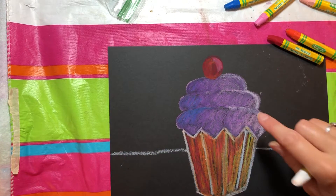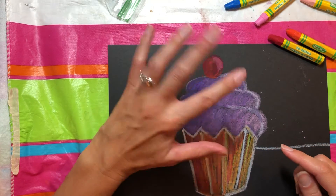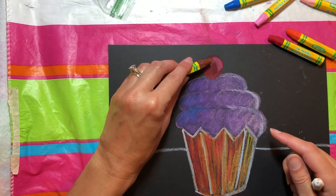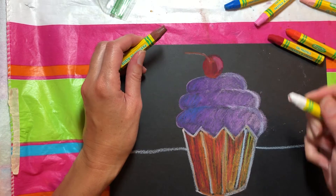Hopefully by now you are done with your frosting and your cupcake wrapper. If you wanted sprinkles or a cherry or something like that, I'm going to go ahead and add a little bit of a line there to my cherry. I hadn't done that before.